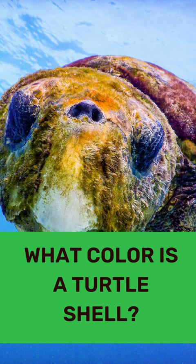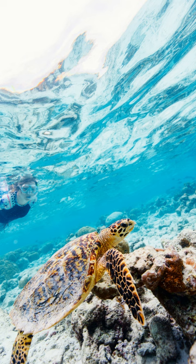What color is a turtle shell? Sea turtles come in all variety of colors. Depending on the species, they can be olive green, yellow, greenish brown, reddish brown or black.